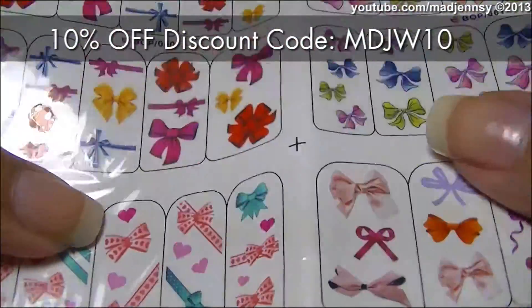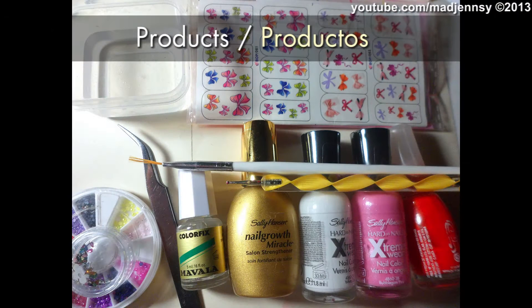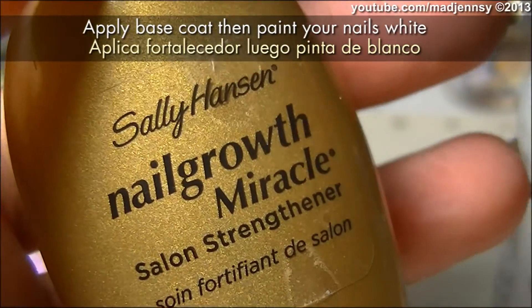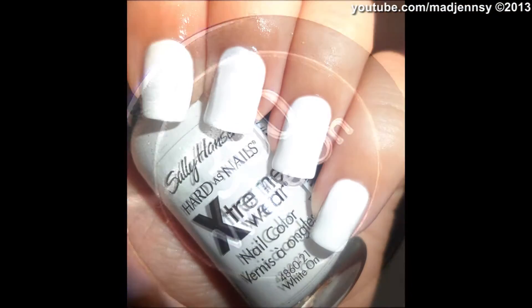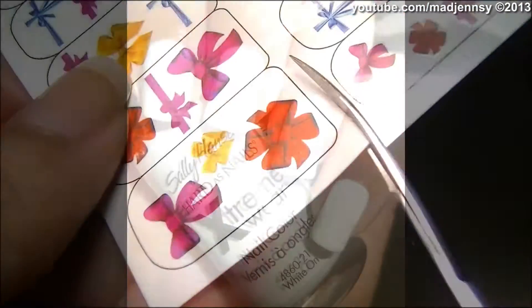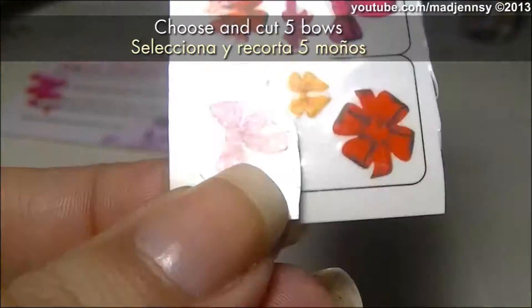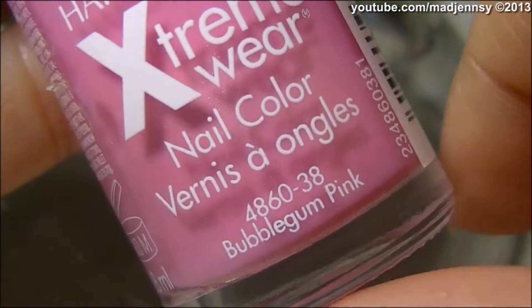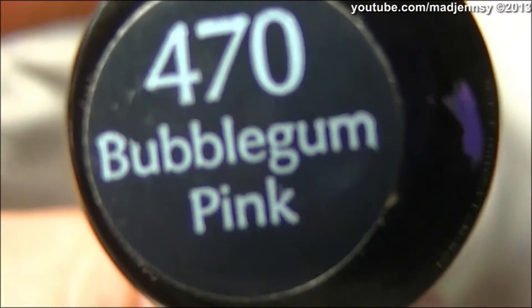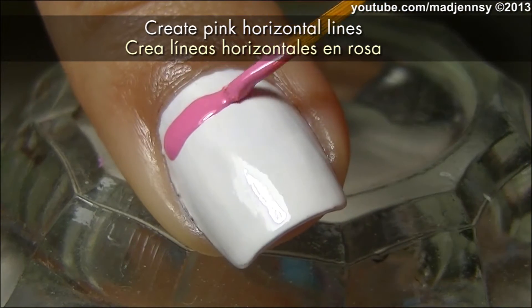Let's start with my design. These are the products used. Applying base coat — I've used Nailgrowth Miracle by Sally Hansen. To paint your nails white, I've used White On, also by Sally Hansen. Next, Bubblegum Pink.